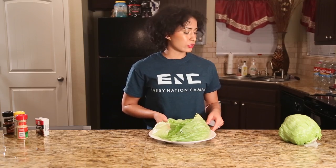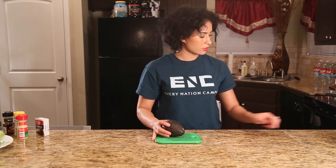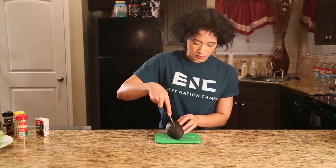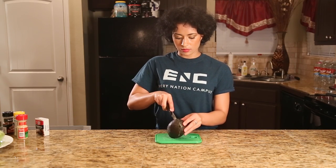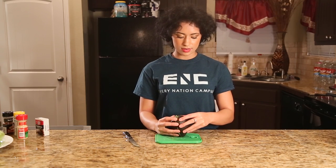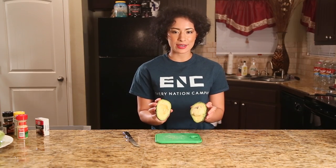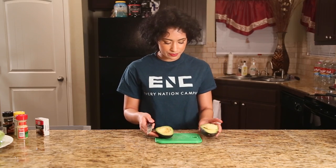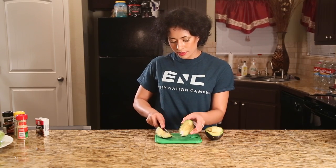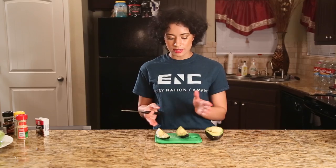Now that we're done with the lettuce, we're going to move on to the avocado. Grab a knife so you can cut it. Just slice it however big you want it in your lettuce wrap — I'm probably going to keep it chunky because I love avocado and I want that chunkiness.